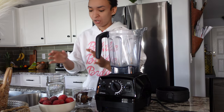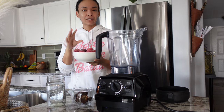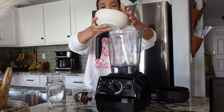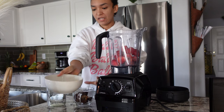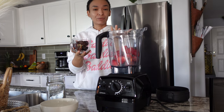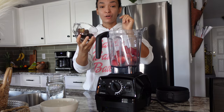First off, you need some frozen strawberries — I'll put all the ingredients in the description below. We're going to take a bowl full of frozen strawberries, and then we're going to take six to eight dates depending on how sweet you want your smoothie. I have eight, and make sure that they are pitted.